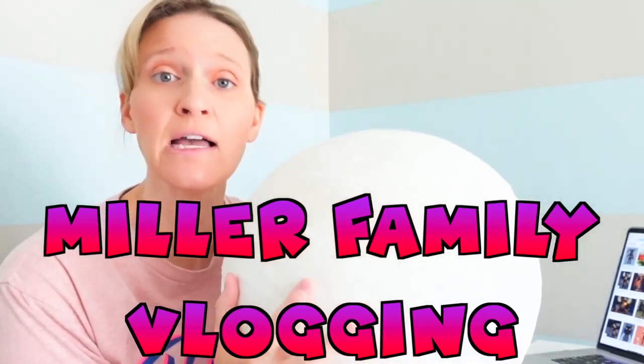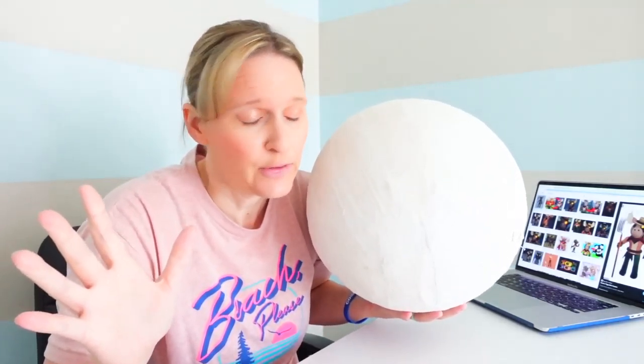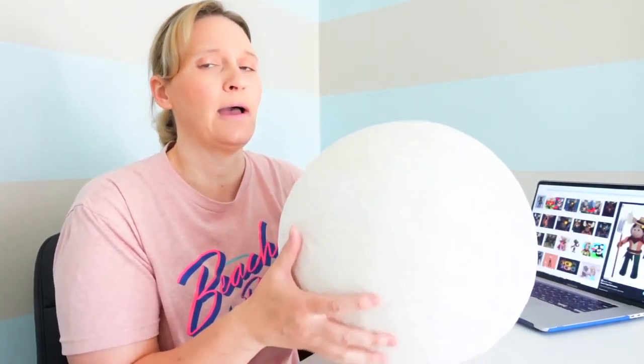Welcome to Milo Family Vlogging! I'm not sure when we post this — this will be our first official vlogging video, or maybe our second or third. This is our new channel. We've had a lot of people requesting how to make some of our piggy heads. So I'm going to show you Marcus, which I believe is Piggy Book 2, Chapter 9, The Docs.